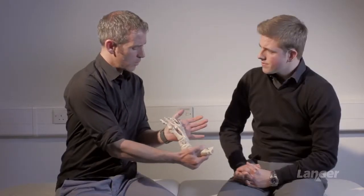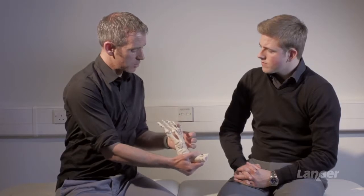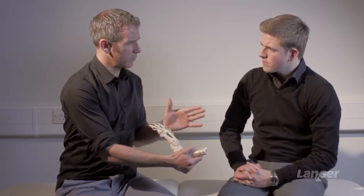One of the biggest pitfalls that I see in clinical examination is to allow that mid-tarsal joint to unlock, and what we start to see is this composite movement through both the mid-tarsal joint complex and ankle complex. It's really important to specifically look at the joint you're interested in.